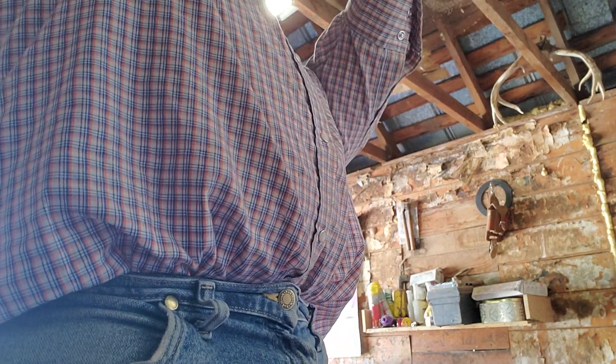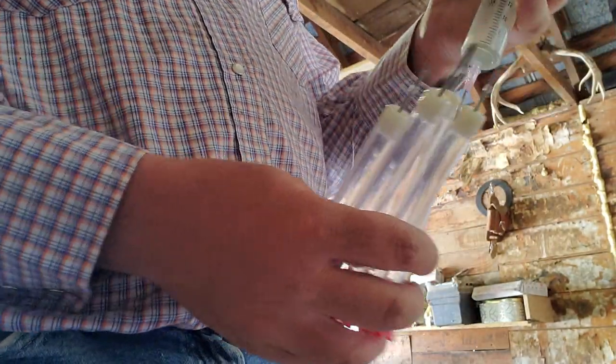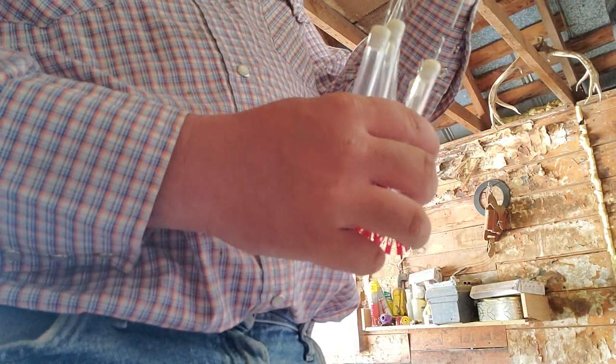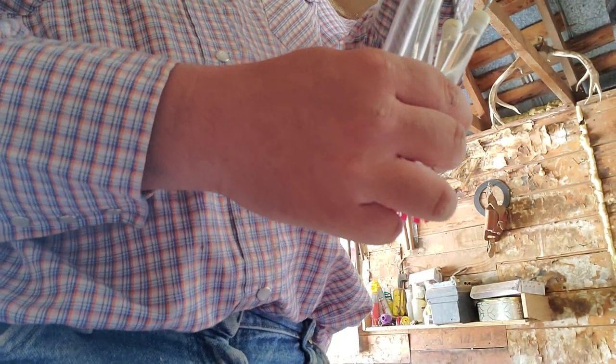A lot of times Baytril is a good drug, but the problem is that the single-day dose is a very large volume. So you've got to hit them right — if you need to doctor that calf knowing you're going to have to come back anyway, you can hit those calves with a 10cc syringe. Baytril does work in these darts, actually works really well, but you've got to run a bigger syringe.